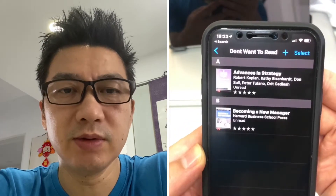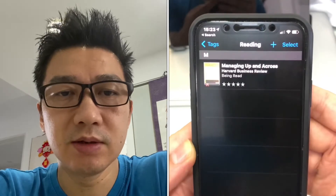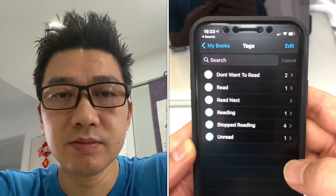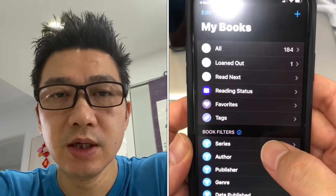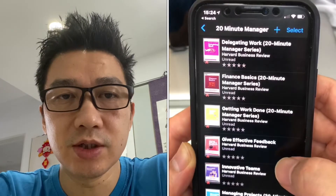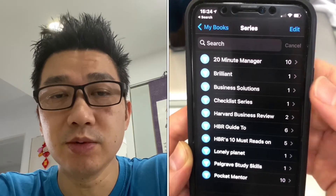You can tag books appropriately depending on what you want to call them. For example, tag some as 'don't want to read,' mark one as currently being read, and others you started but didn't like - stopped reading. There are lots of different categories you can use. The app already has filters - as it pulls data from the server, I've got my 20 Minute Manager series and you can filter based on those. It automatically does this - you don't have to do anything.